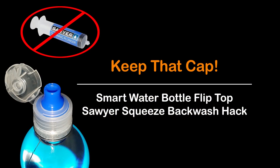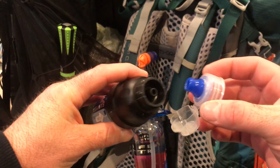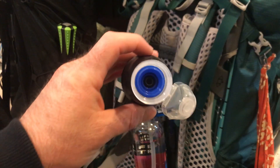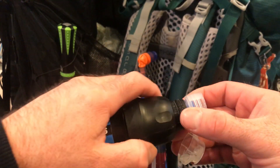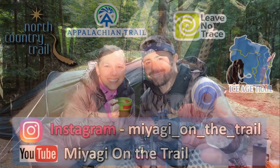Well, that's it! But wait — there's more! That flip-top cap that came with your Smart Water bottle, don't throw it away. The diameter of the cap opening fits the Sawyer Squeeze water filter perfectly and can be used to replace the heavy syringe that comes with the kit for back flushing. Save the weight and keep this cap in your spare parts kit. Back flush your filter using your existing water bottles or the HydraPak system shown in my upcoming video.